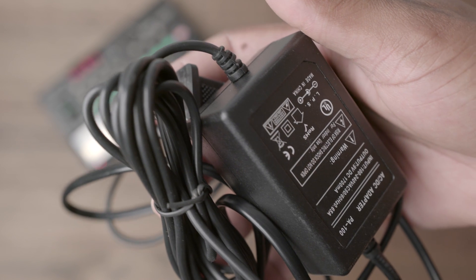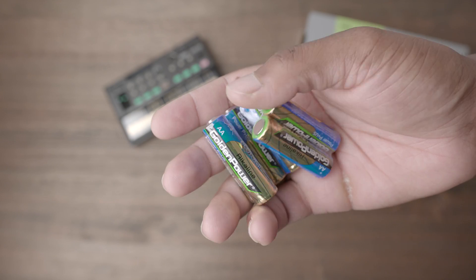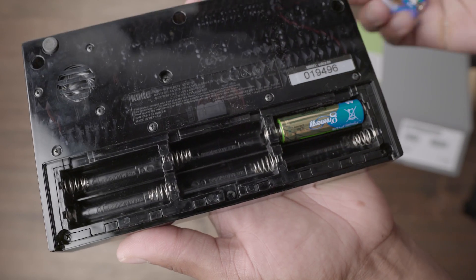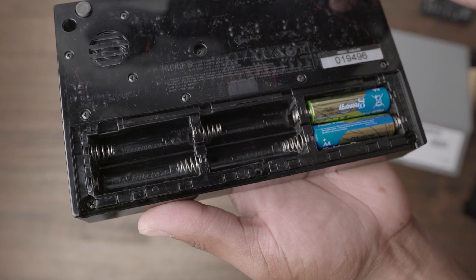You'll have to order this adapter separately, and I absolutely suggest you do. The Volca FM can run off of batteries, but it takes six — that's right, six batteries to power the unit — so make sure you turn it off after use, though there is an auto-power off after four hours if enabled.